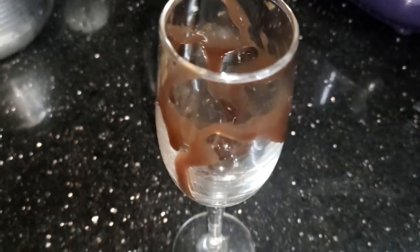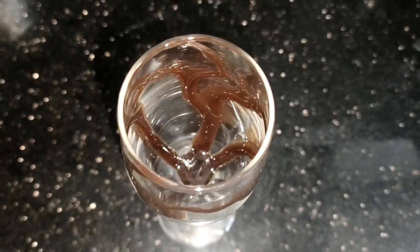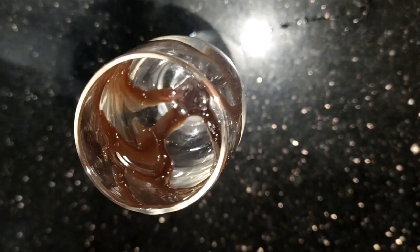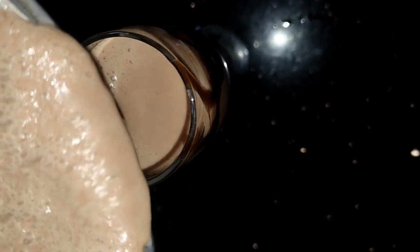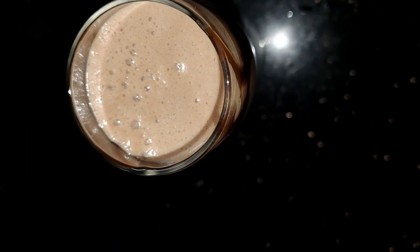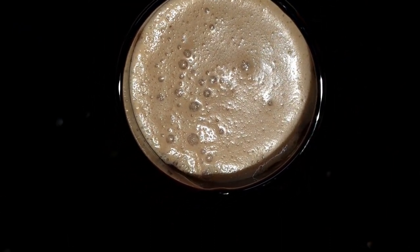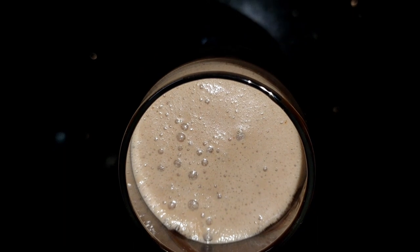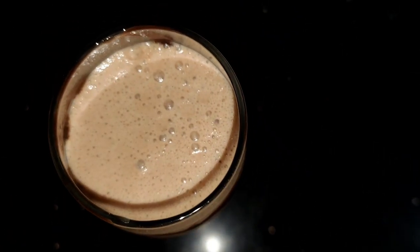We are going to spread the glass and make it ready. We are going to make a shake and try this. Next time we are going to make a dairy milk shake. We are going to make it with any biscuits.